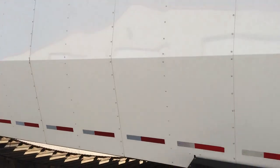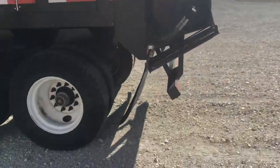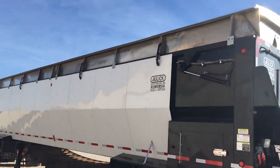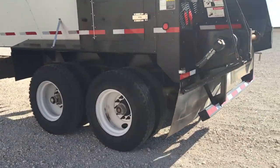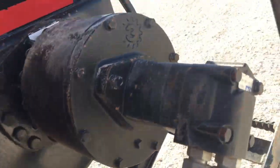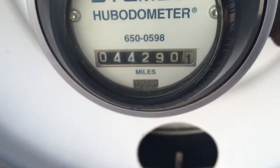Sheeting is in good condition. That's the hydraulic motor and gearbox. Tires are in good condition. The trailer has 44,290 miles.